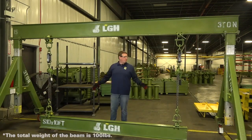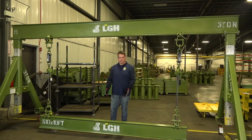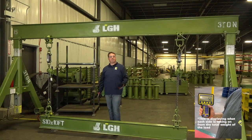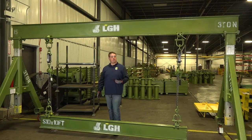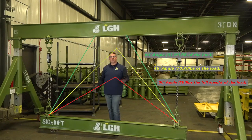Right now, we have both units set up in a vertical position with the center of gravity right in the middle of the beam. In this configuration, each sling carries half of the load weight. If we're able to adjust these angles down to a 45 or even 60 degree, the tension seen by each sling is going to increase.